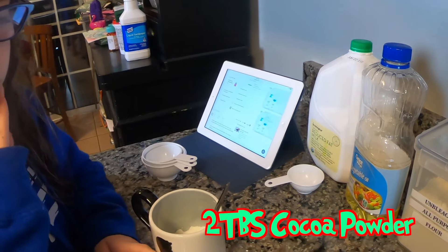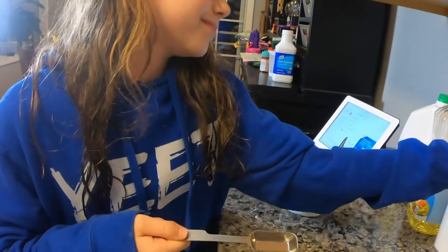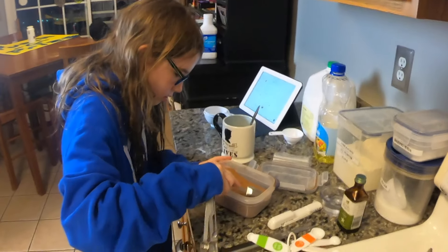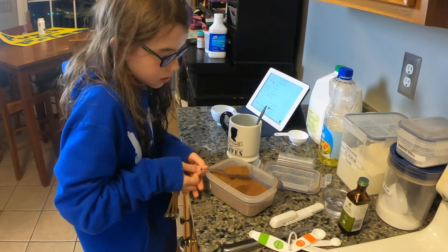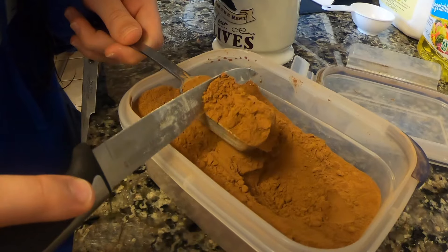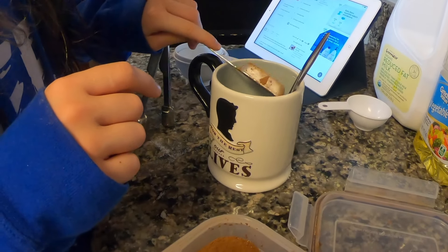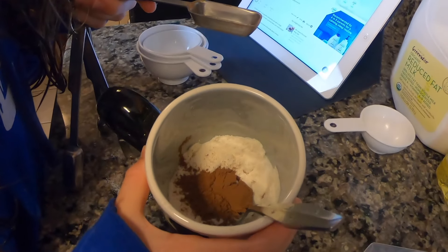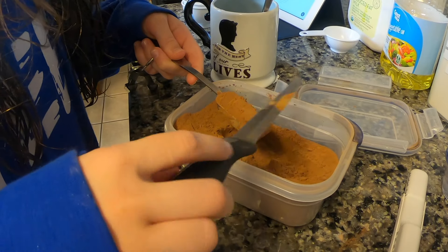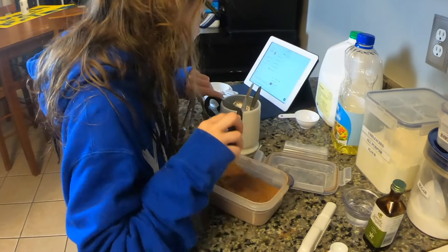Two tablespoons of cocoa powder. Okay, I can do that — I need two of these. Level it off. Add that on in — whoa, look at that, that's so cool! There we go. Add that one in.